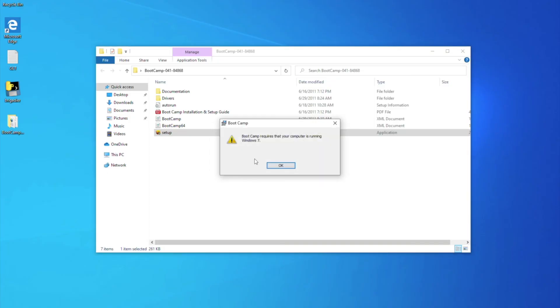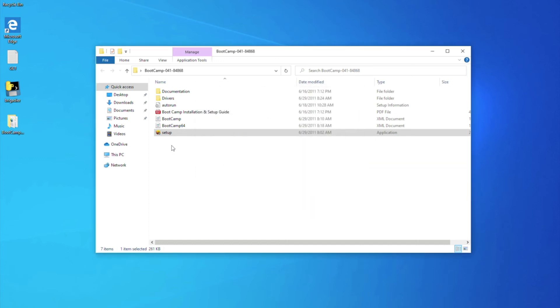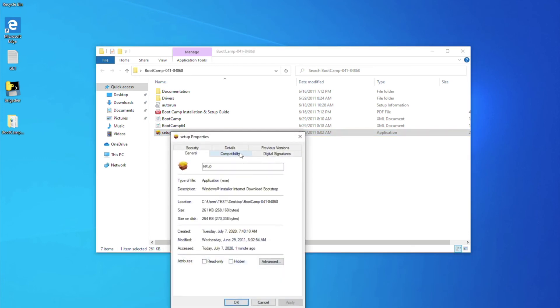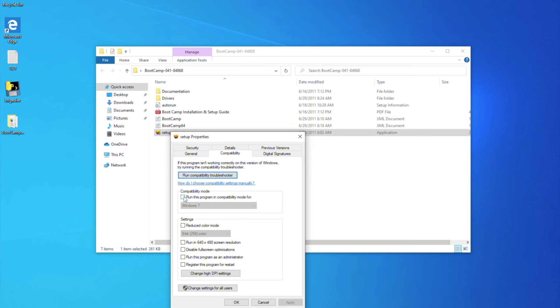The installer is made for Windows 7, so you can't open it directly. Right-click on the installer and select Properties. Change the compatibility mode to Windows 7 by checking it, and start the installer again.